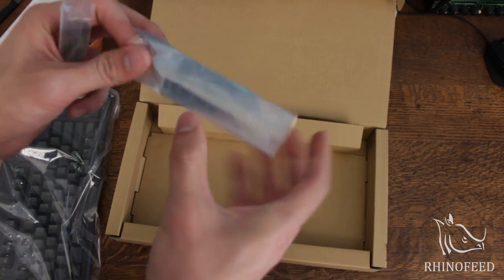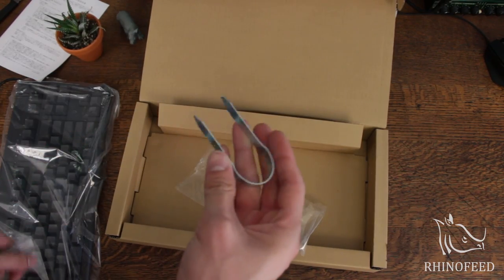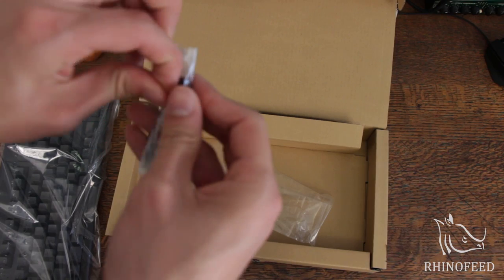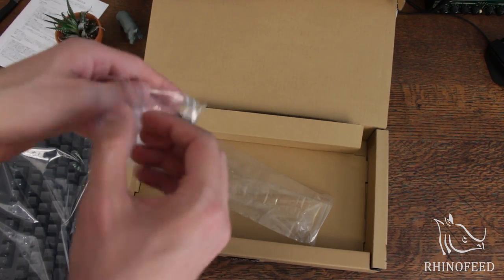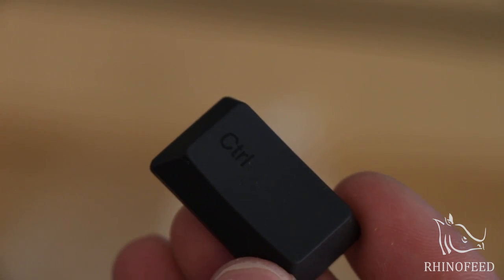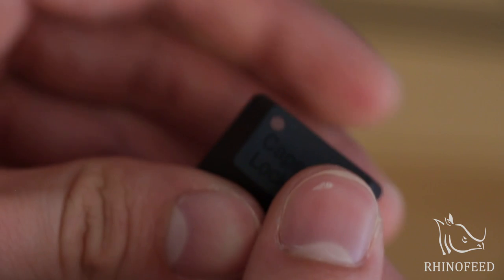Got a couple other things here. You got a key puller, which is metal instead of the plastic ones — interesting. And then you get a couple of spare keycaps here. PBT keycaps, dye-sublimated — black dye-sublimated on dark gray, so it's almost invisible. Very subtle. Cool. And then you get a caps lock replacement key.